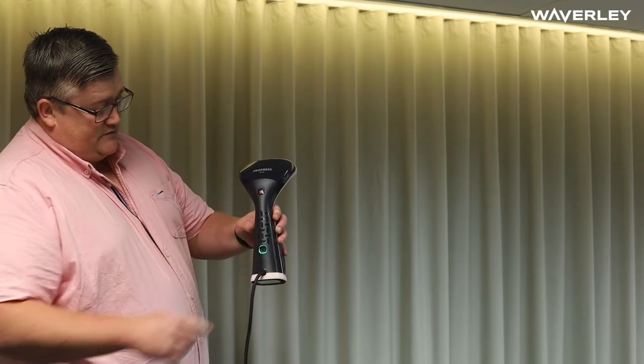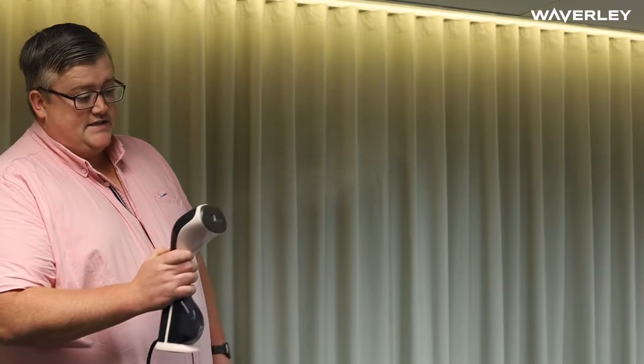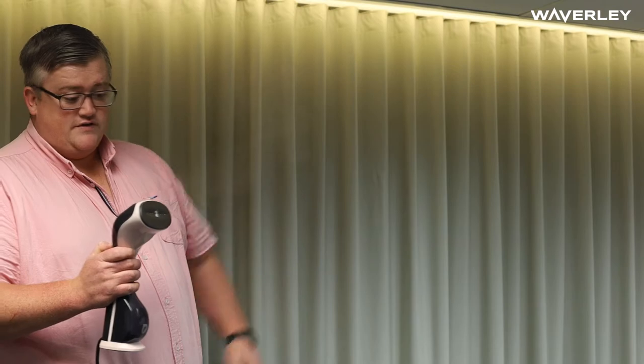This one's been on for about 30 seconds and the red light there indicates it's been on 10 minutes. To start steaming, I just press and hold that button and you'll see the steam comes out straight away because it's already preheated. It gets very hot at the front so don't touch the front.